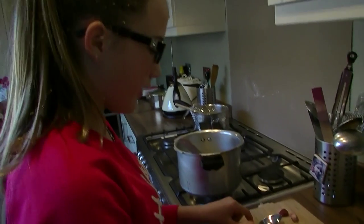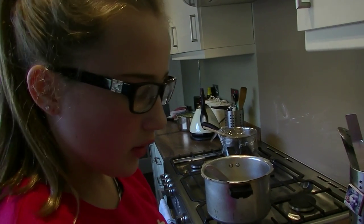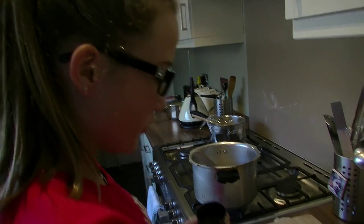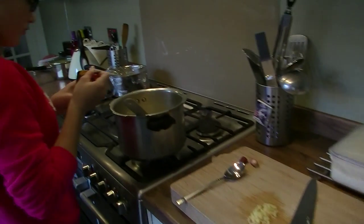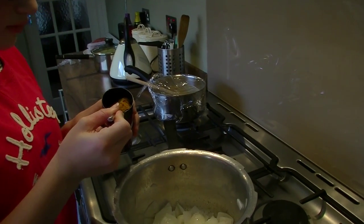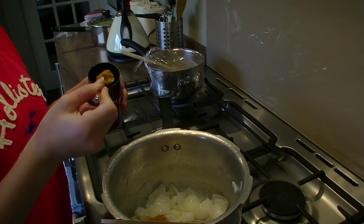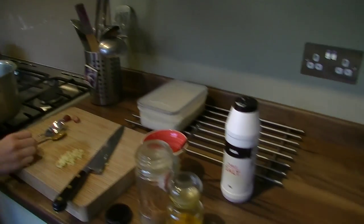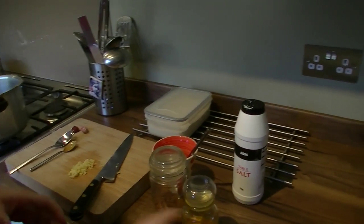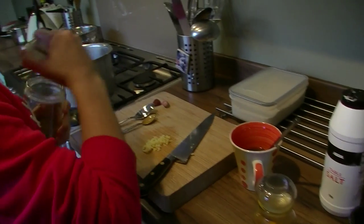For this you'll need two tablespoons of curry powder, but not heaped. You'll also need one teaspoon of turmeric and one heaped teaspoon of five spice.